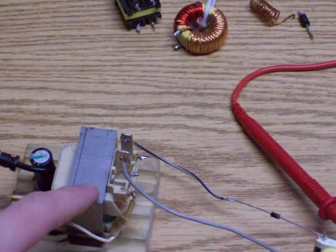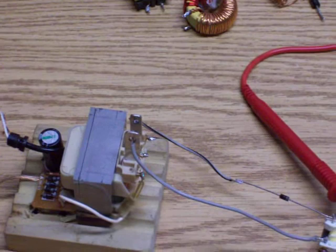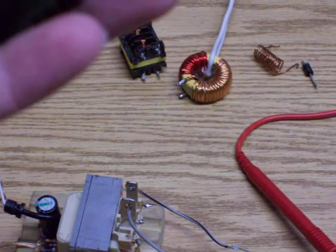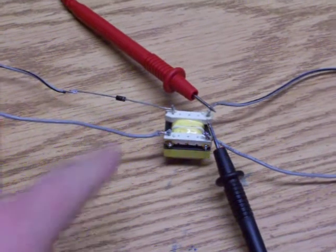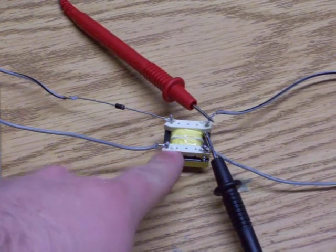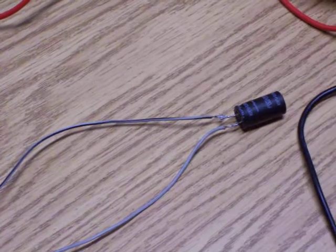Transformer — I picked up from a regular transformer, goes from, I think, 120 to 10 volts, just got it from here. Then I got my coils — two coils together. I got my diode, two coils together, same length I believe, and my capacitor.